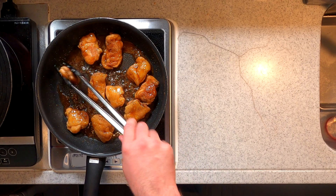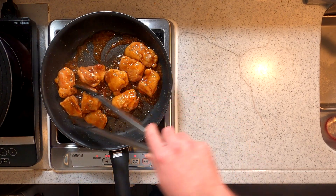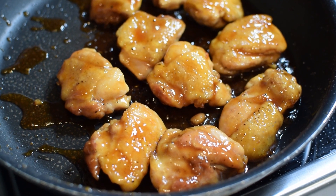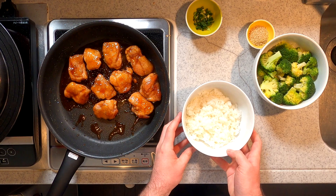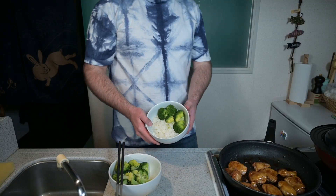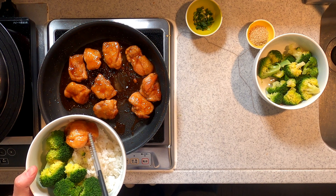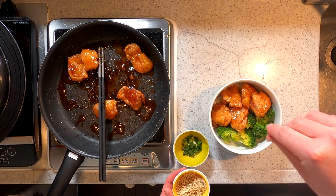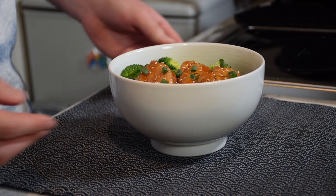Keep cooking until the sauce has thickened to the point it has almost disappeared. This right here is looking like some teriyaki. Let's get ready to serve. Our chicken teriyaki is done cooking. On top of a bowl of rice, add your vegetable garnish on one side, leaving space for the chicken on the other. Top that with a few sprinkles of sesame seeds and green onions. And there it is, chicken teriyaki.